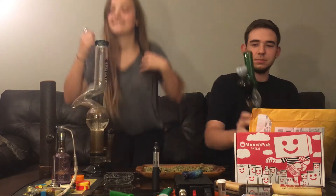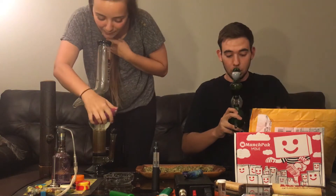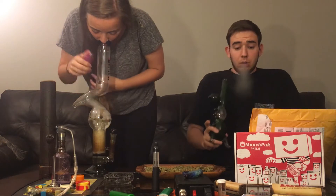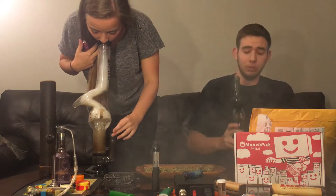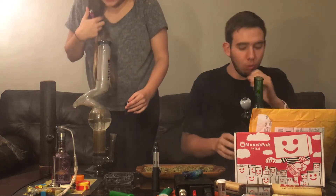What's up guys, I'm Matt and I'm back with another video. Today I'm with my wonderful girlfriend Michaela and we have an unboxing video for you guys today, so let's just get right into it.